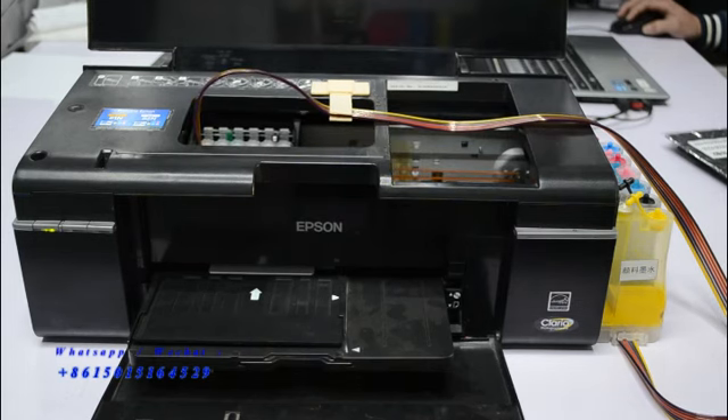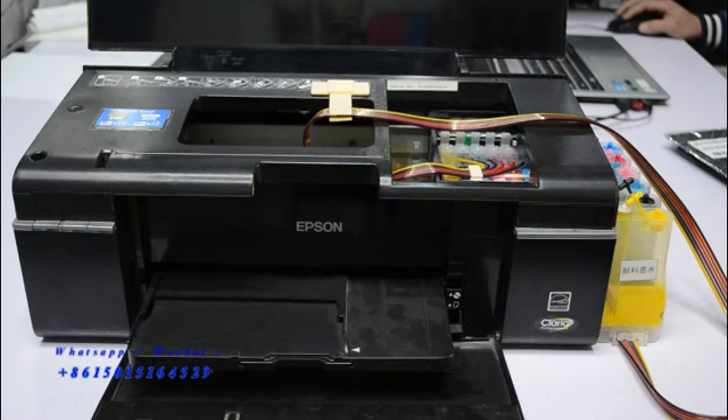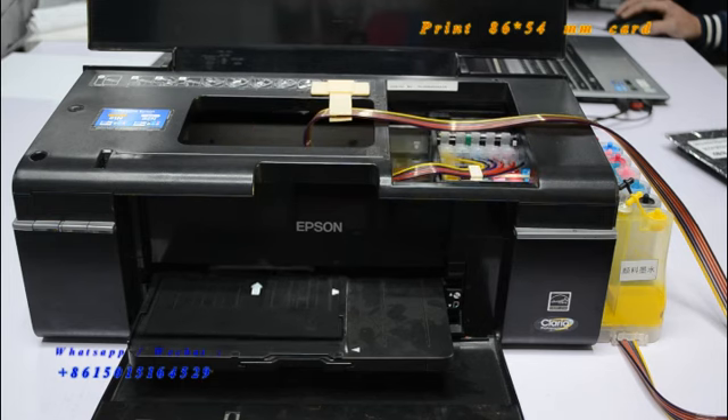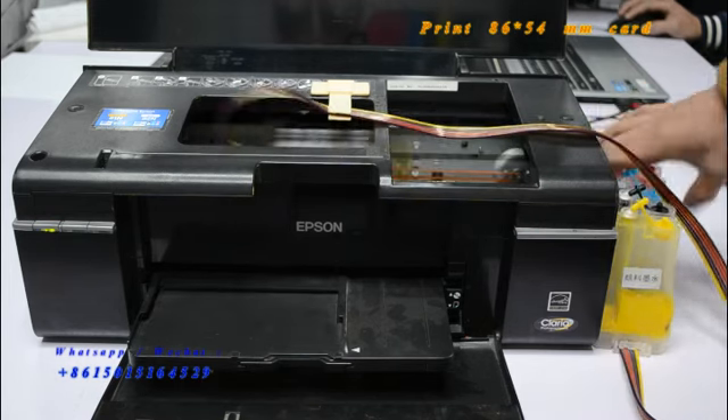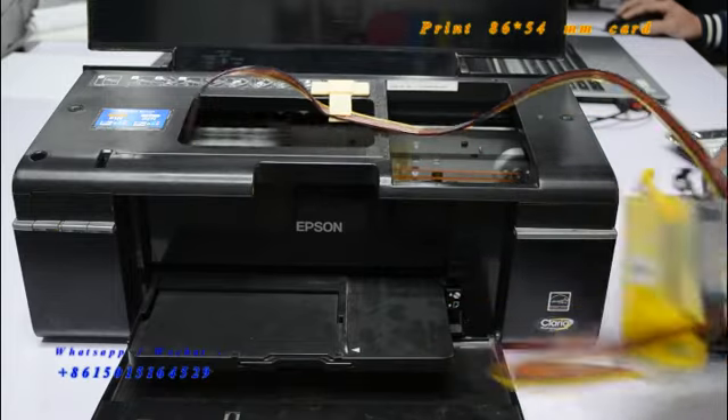Hello everybody. Today we show you how to print the PVC ID card with mostly Epson inkjet cards. Firstly, the mostly printer we connect with the ink system for the printers.